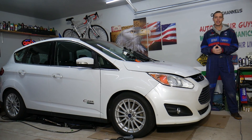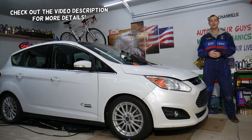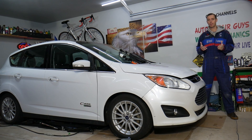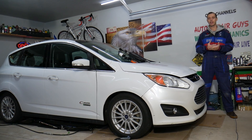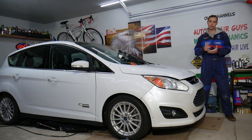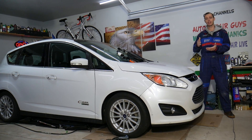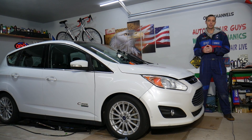Hey guys, welcome back to Auto Repair Guys. Thank you for watching and subscribing to the channel. Today's video will be super helpful for anyone with an electric vehicle or plug-in hybrid — a vehicle that uses electricity and switches to a gasoline engine when depleted, or a pure electric vehicle. We want to find out if the battery is in good condition, test the battery, check if the cells are equally charged, and cover deviation and leakage.